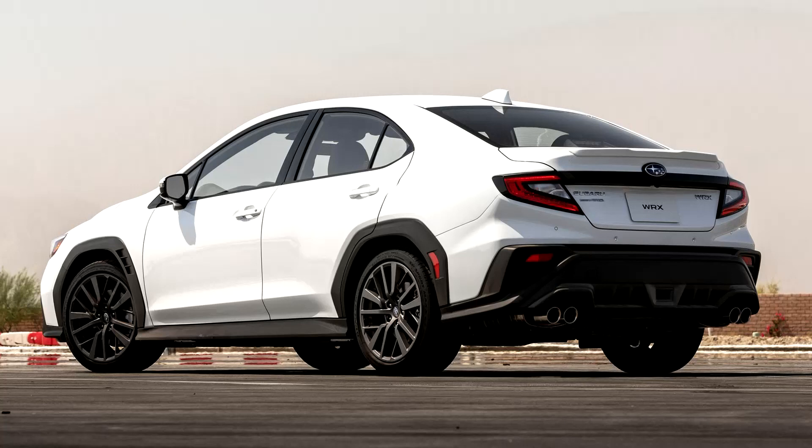Hey guys, welcome to Redesign That Car. This is my attempt to take the 2022 WRX and use Photoshop to turn it into an STI version that looks better. My problems with the 2022 WRX are that black cladding around the wheels — it really makes it look like a Crosstrek and there's just too much plastic going on. Also, the rear taillights remind me of old Honda Civic taillights, so I really don't like that shape. Those are the two main things I tried to address.